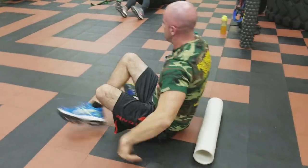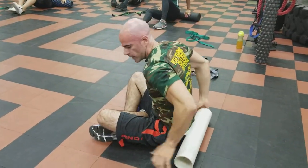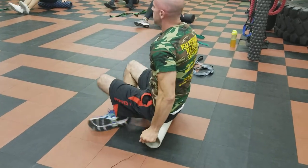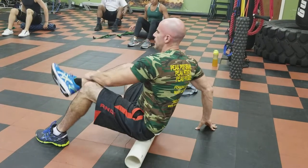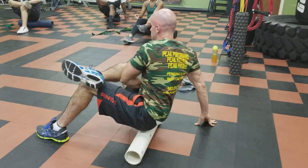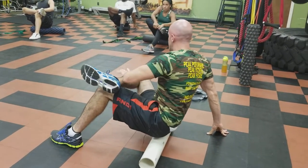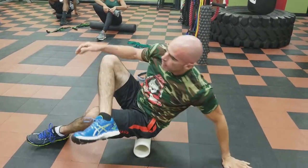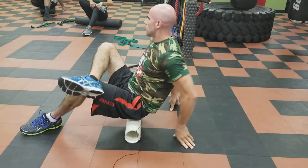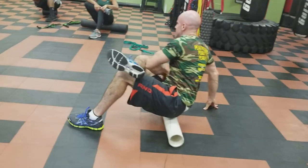Now we're going to the glutes — working our way down. We did neck, upper back, now glutes. Sit up on top of it with your butt. Both knees bent 90 degrees, cross your right leg over your left so it's getting a stretch — the leg that's up on top is the side we're gonna turn into and roll on. You're not purposely opening this side up just to roll on that side.